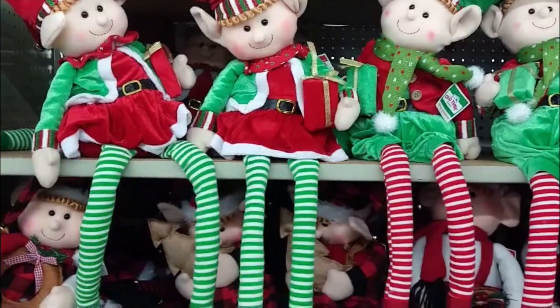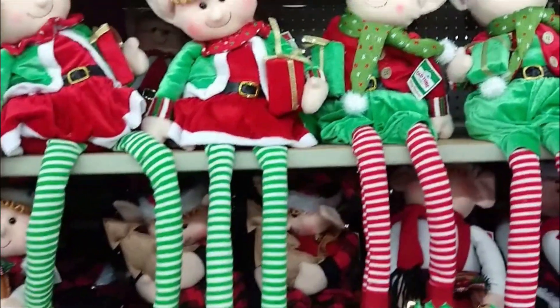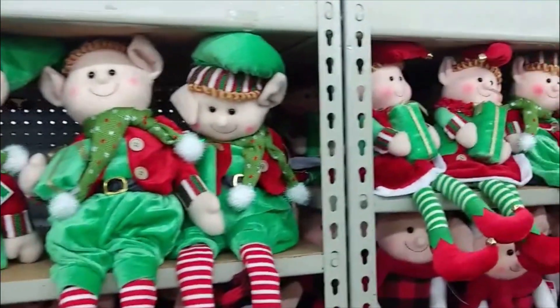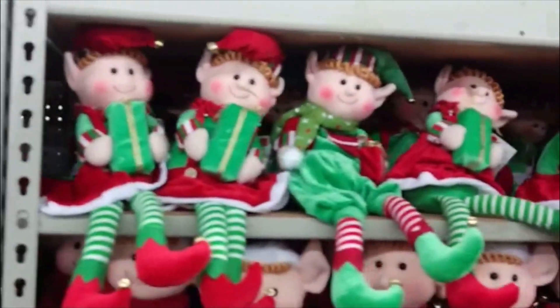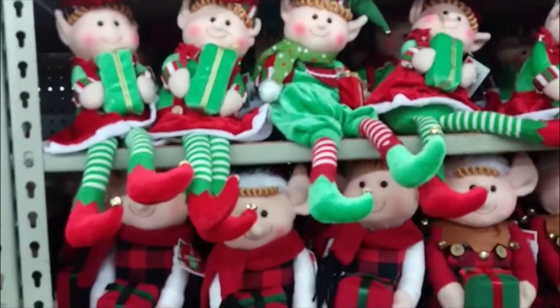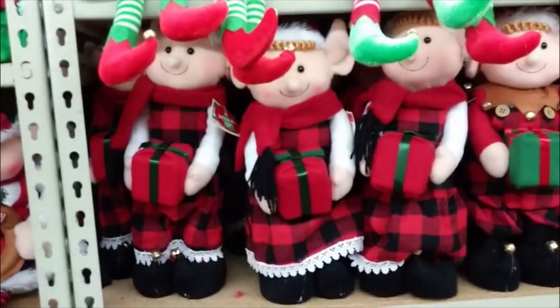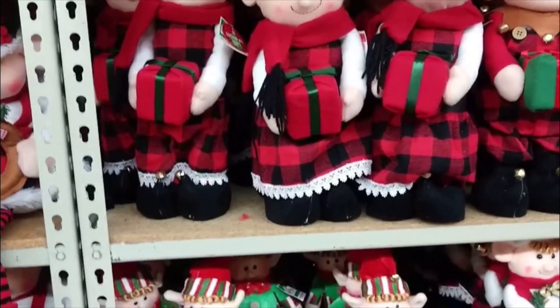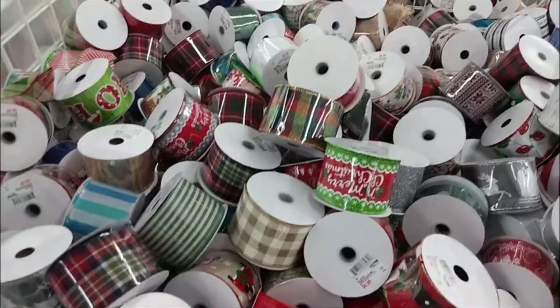And now we have elves on the shelf, and they're wearing some very cute little stockings. These are good additions for your mantle, or you could put them in a kid's room — I'm sure they would love that because they're so cuddly. Or you can even use them in an office space or maybe on your desk at work. It just depends on the culture and what happens there.